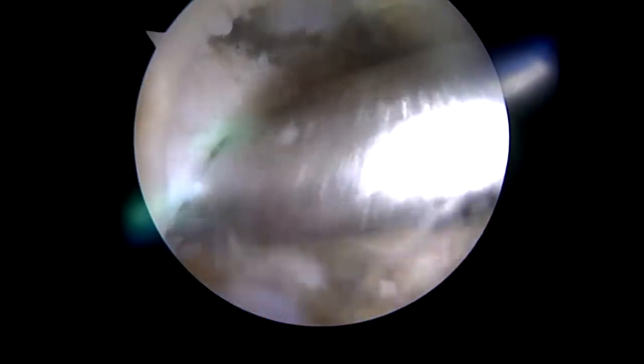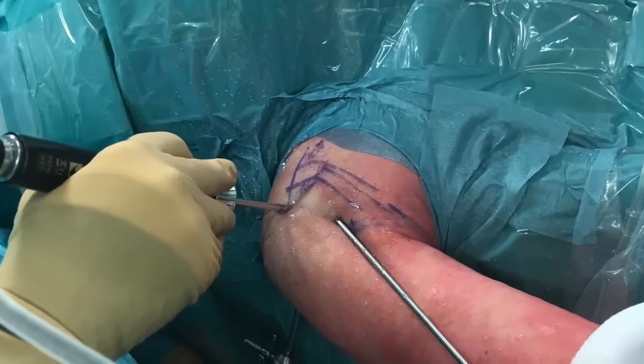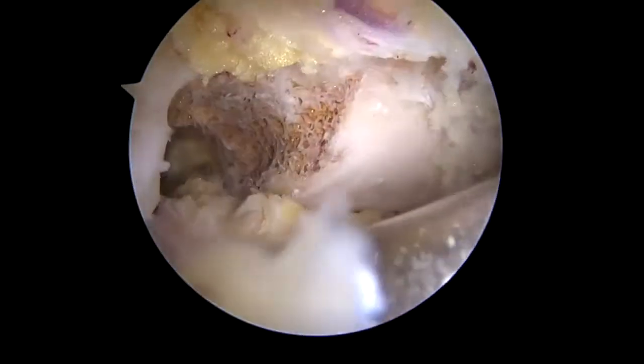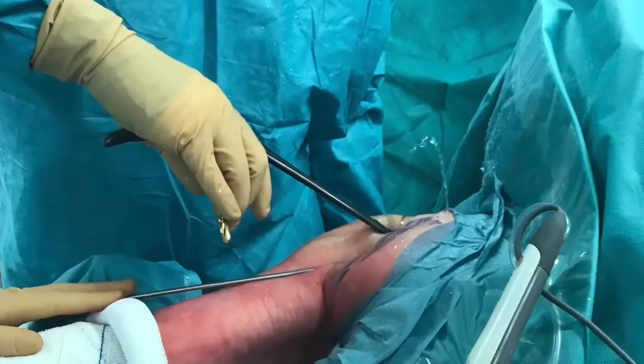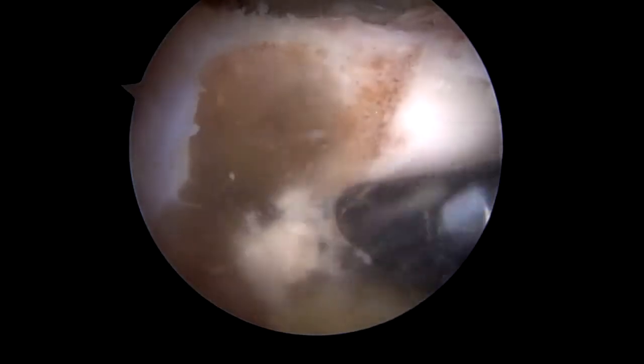The osteotomy is made at the base of the coracoid process. We advocate the use of a combination of the rasp and a motorized burr to perform the osteotomy. Here we finish the most medial aspect of the osteotomy with a Kerrison rongeur to reduce the risk of damaging medial neurovascular structures.